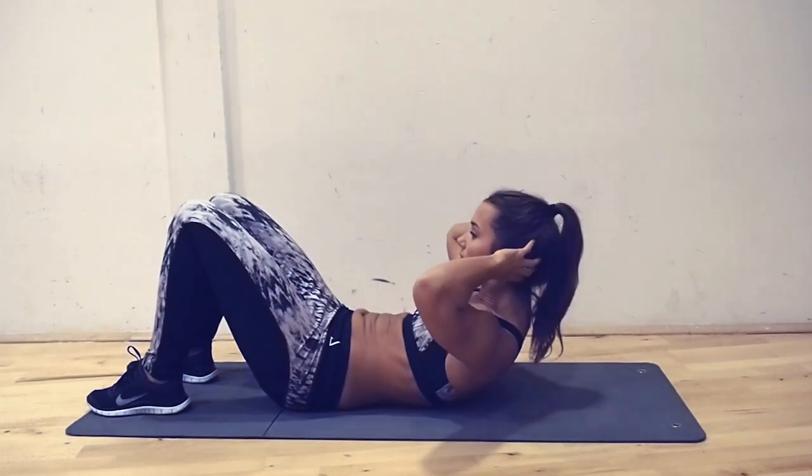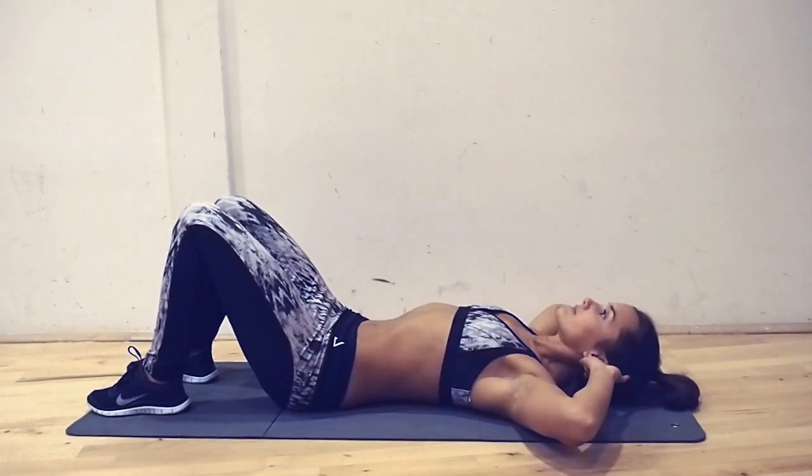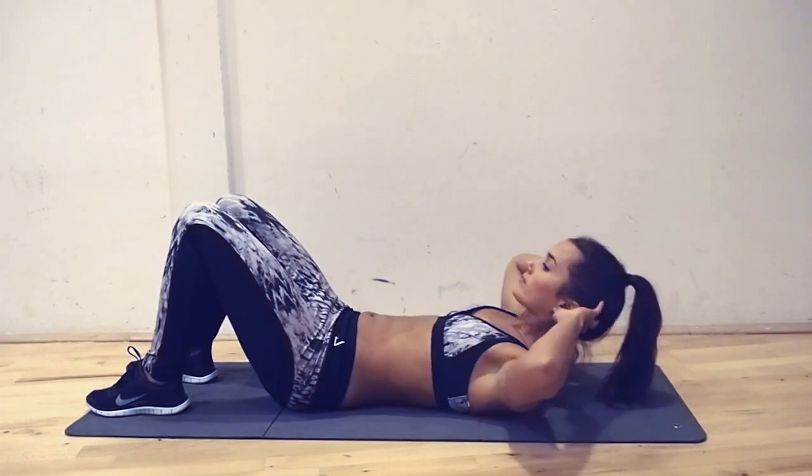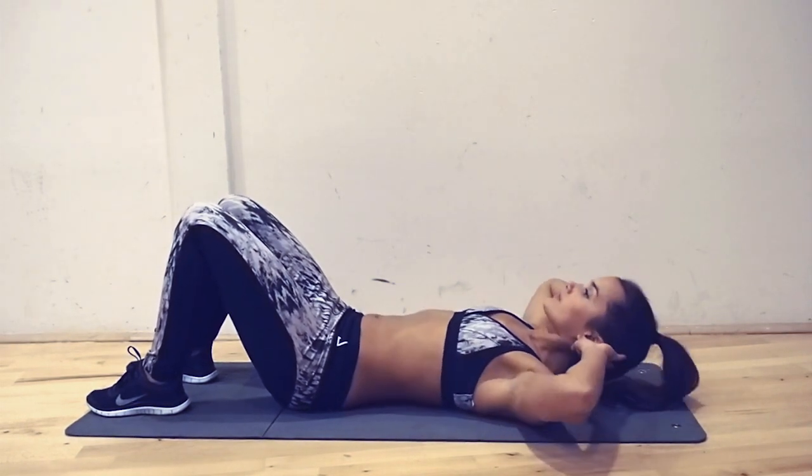Flex the ab muscles and lift your upper body off the ground. Breathe out and bring your shoulders back to the ground. Don't pull on your neck and focus on your abdominal muscles.